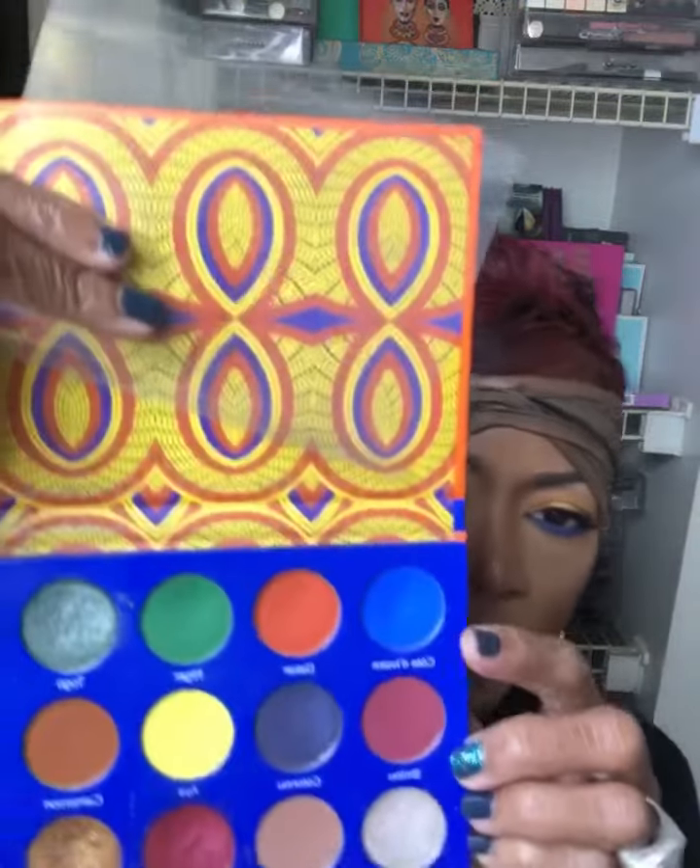For a pop of color, I did add a little bit of blue — this is Marc Jacobs blue eyeliner, I don't know the exact color but it's blue. To intensify it, I took Juvia's Place Africude blue — I can't pronounce it, but it's this blue right here — underneath to kind of intensify the blue.